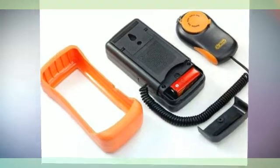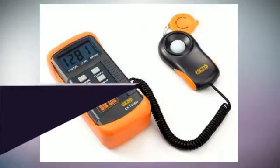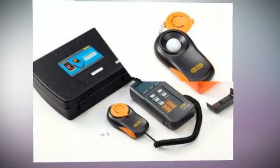Dr. Meter® brand DM LX1330B. Please note, it is Dr. Meter® brand, not a generic light meter.